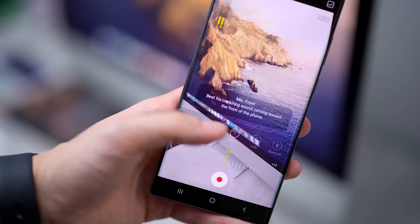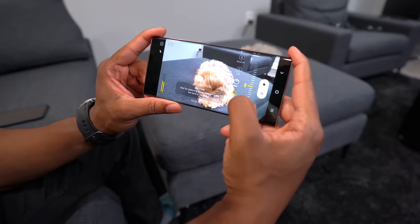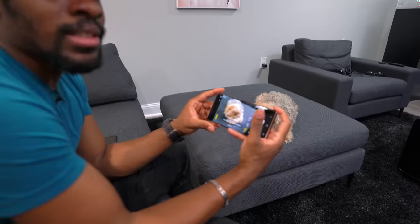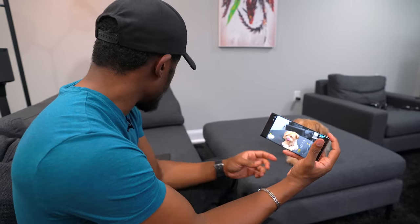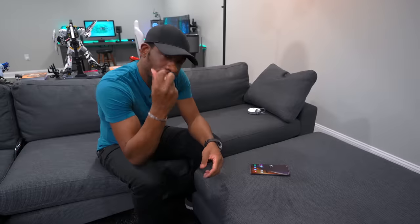The cherry on top is that you can change the way the microphone records. You have different options for recording what's in front, what's in the rear, or omni for everything around you. You can select exactly how the audio is recorded using the built-in microphones, and you can even use the microphones on something like the Galaxy Buds Live — which we'll talk about now.